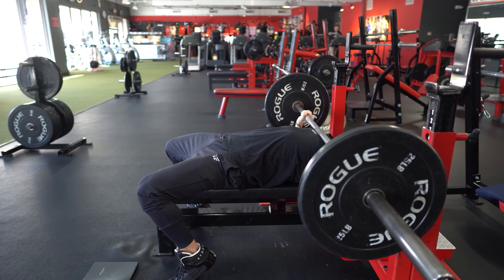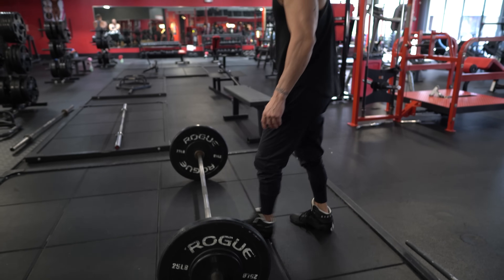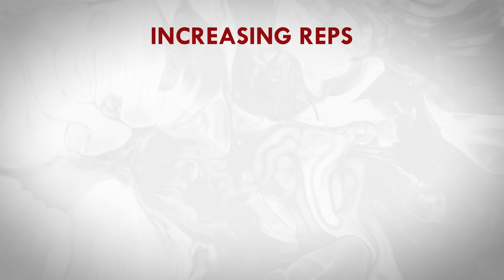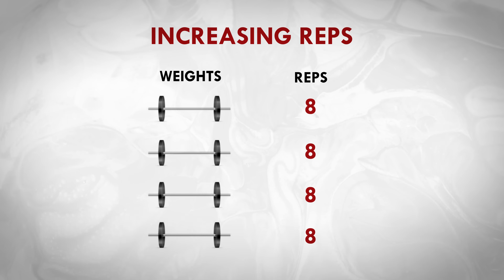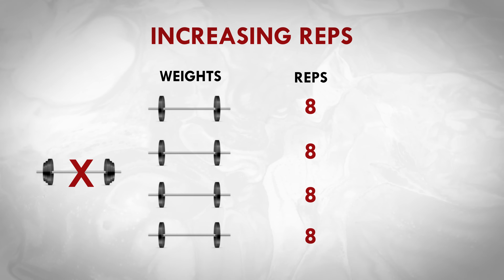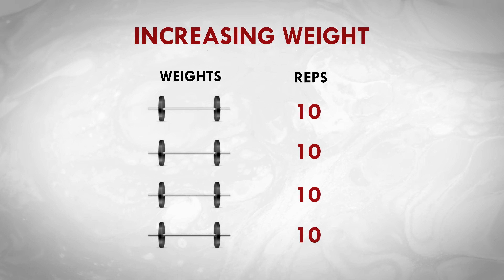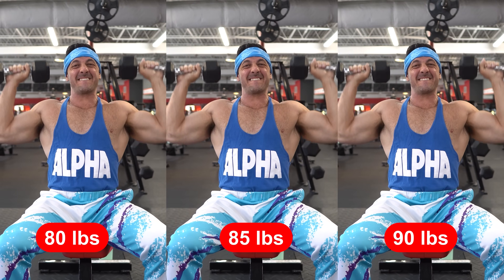Now let's discuss the best way to apply these overload methods to your training. These two approaches are not mutually exclusive — progressive overload is better done as a combination of both. For increasing reps, say you're training for four sets of eight to ten reps and you can currently only do eight reps per set to failure — that's 32 total reps. Your goal should be to achieve more total reps before increasing the load. For increasing weight, once you're able to complete all sets for ten reps, then and only then increase the load — ideally around five to ten percent of the previous weight.